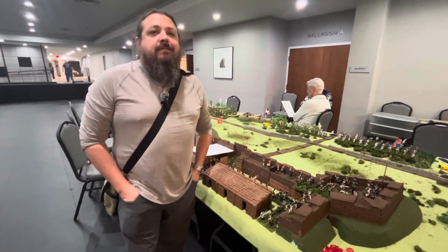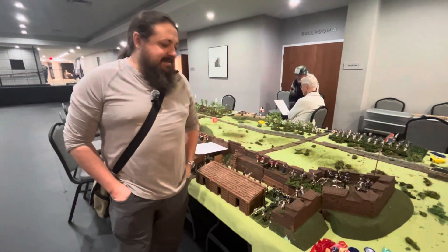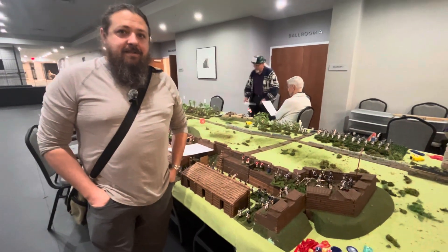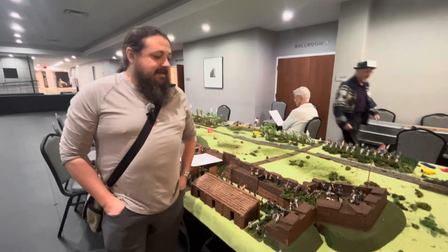Here we are at Fallen War Game Convention, and Josh Warliff, the 3D Printer King, is here. Josh, can you tell us about Fort William Henry and other items that you have made on the 3D printer machine? Take it away.